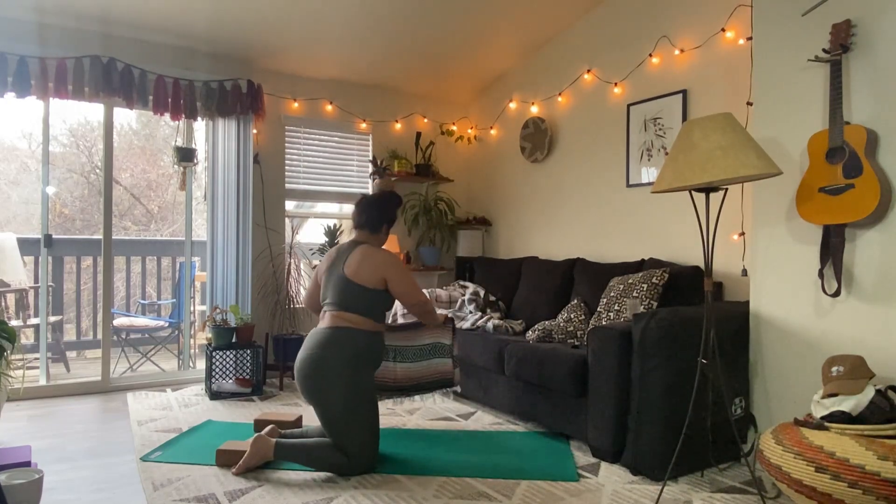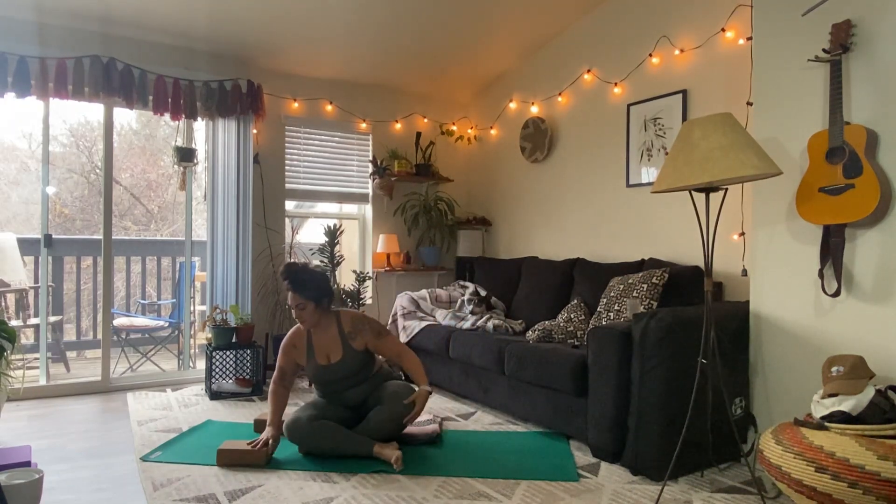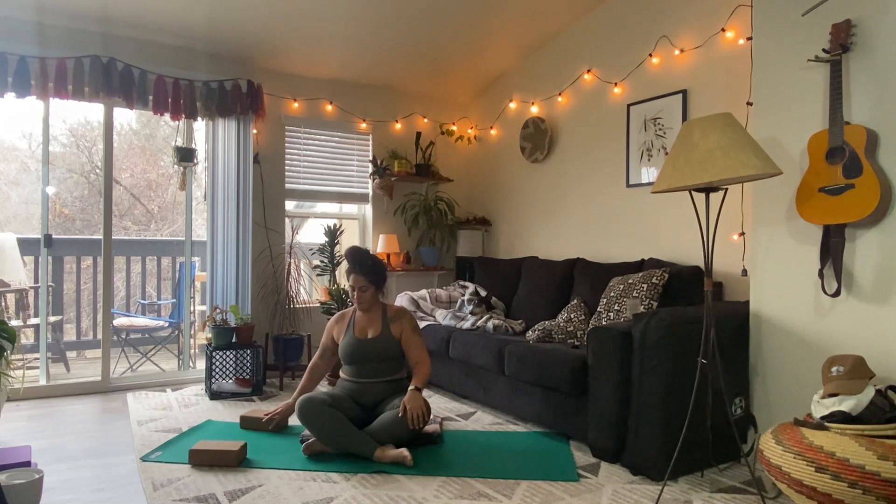We'll get started in a seat on your bottom. I'm using a blanket here to get myself a little extra comfy — lift the hips up. If you'd like, you can have a couple blocks as well, but totally not necessary. Sitting up nice and tall, bringing the hands to the knees or resting them in the lap, and allowing the eyes to close. Taking a few rounds of breath to settle, to arrive to your practice, arrive to your mat.